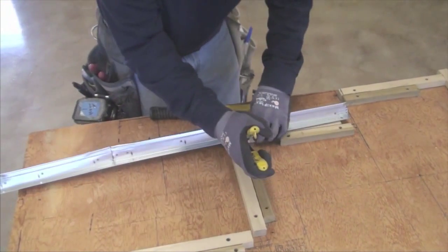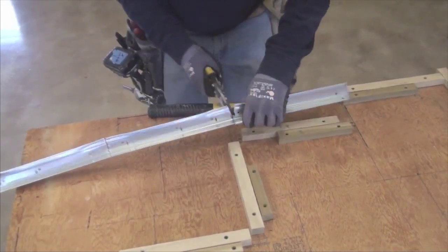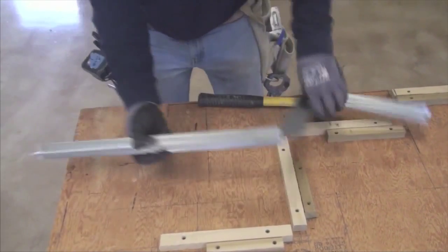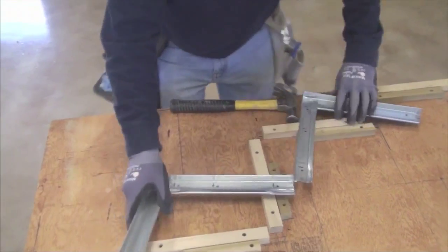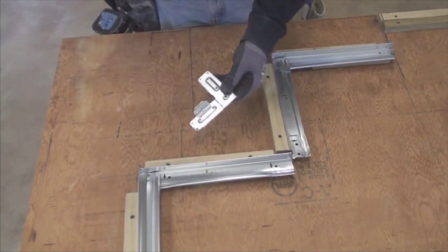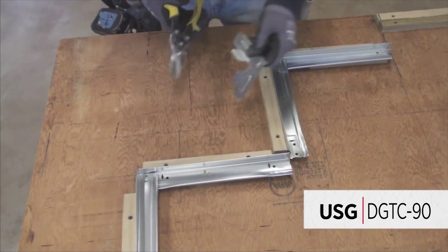Next, cut the face of the grid to make the edge of the band smoother and place the grid into the jig. For one section of this soffit, a USG DGTC 90 clip will be used.